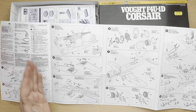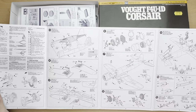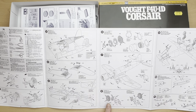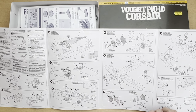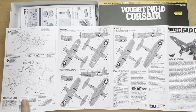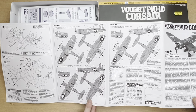Anyway, let's have a look at the instructions — they are nicely laid out, as you'd expect from Tamiya. It's a shame about their blurb, which is awful. We've got multiple sections with easy-to-read diagrams, so even a novice modeler like myself should be able to put this kit together with a reasonable amount of success. We've also got the painting diagrams here as well.